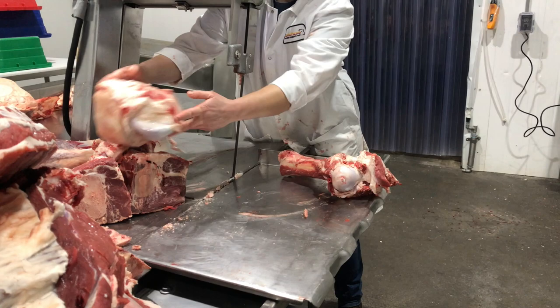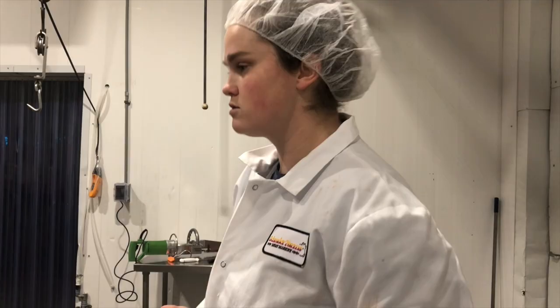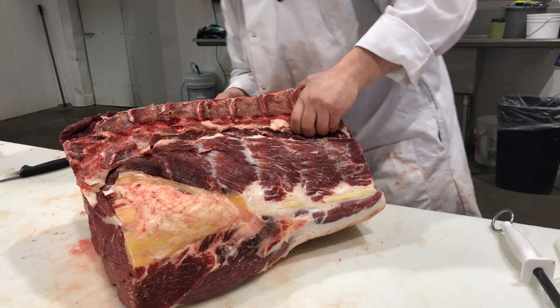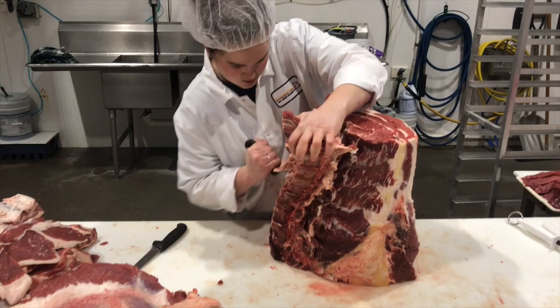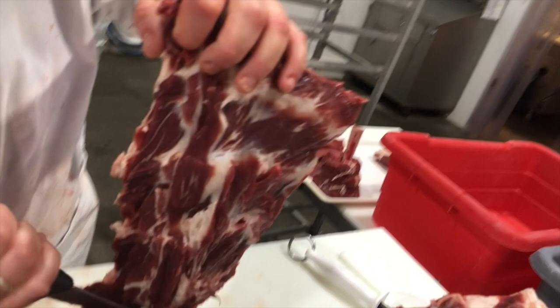I'm just going to break this stuff down a little smaller and work really fast. It could go viral on YouTube — blindfolded meat cutting, especially if you cut your finger. Only once — we talked about that in the last video. I'm just pulling off the backbone right now. It's getting to the nub — dead nub is on this finger.